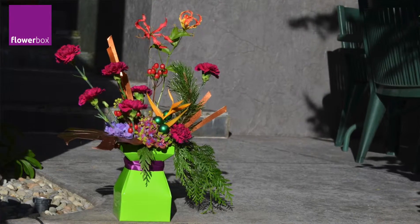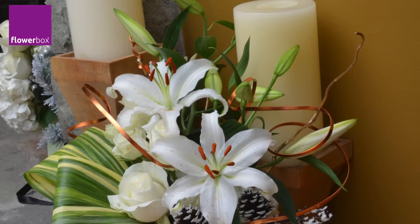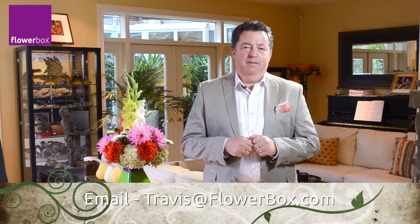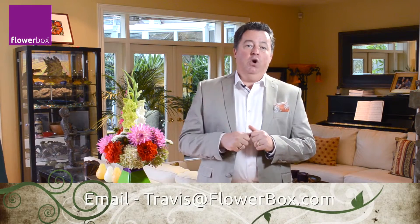I'd also love to hear about new ideas for Flowerbox products — we're always on the lookout. Please send me your photos as well. I love seeing your amazing designs using our Flowerboxes. You can email me at travis@flowerbox.com. We love to share your ideas and photos on our social media outlets and help you promote your business using our products. Thanks so much for being my customer. I value your business and I'll work hard to continue earning it. Have a great flowering day and we'll see you next time. Thank you.